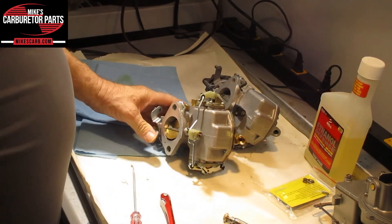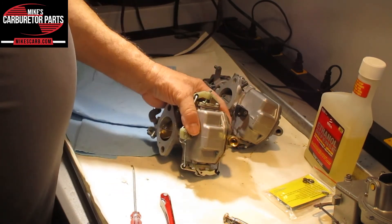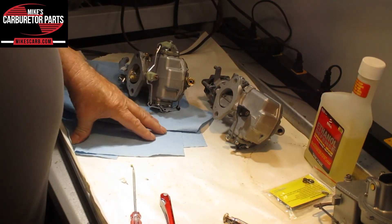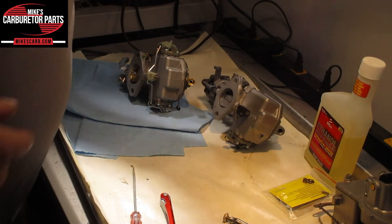We're getting these manufactured — they've been discontinued, but I think we should have them for a long time, along with the spring. You can find these at mikescarb.com — M-I-K-E-S-C-A-R-B dot com. I appreciate you watching this, thank you.